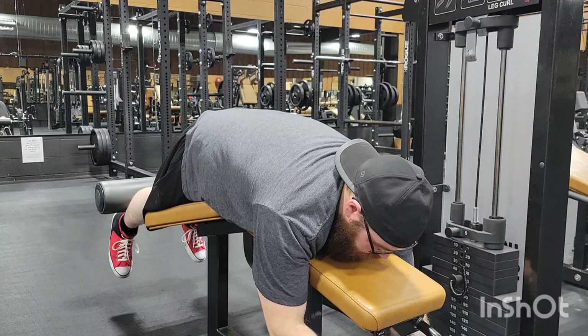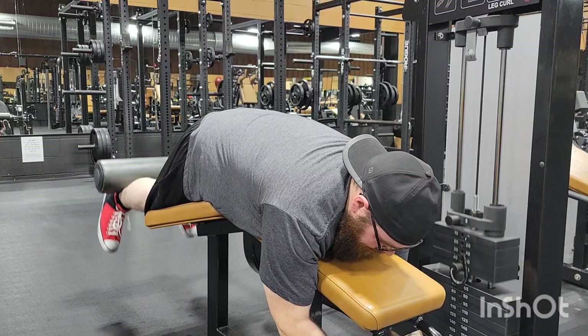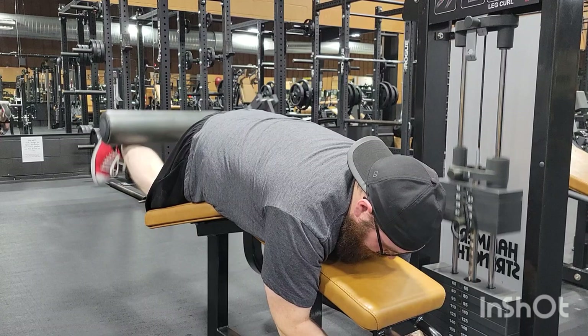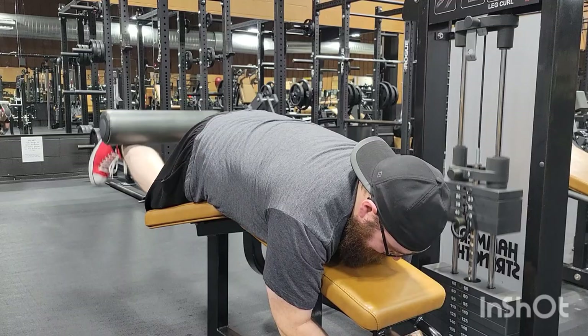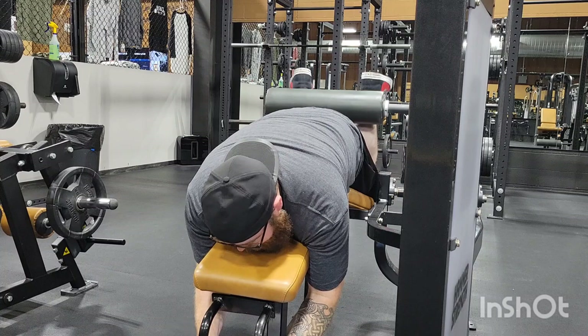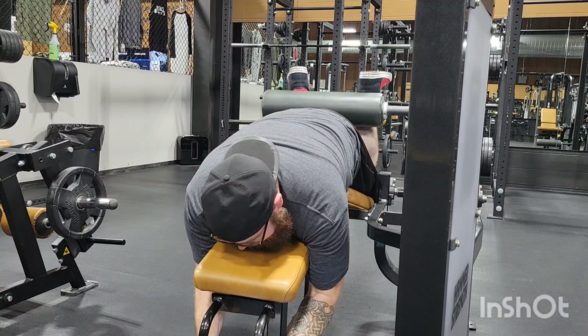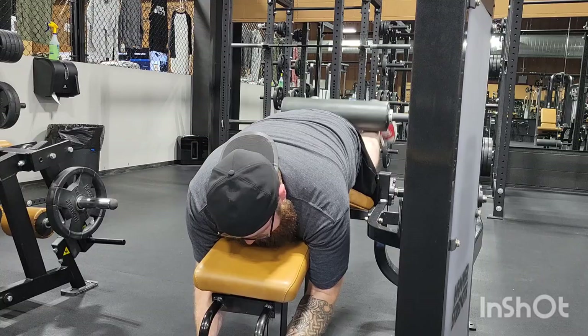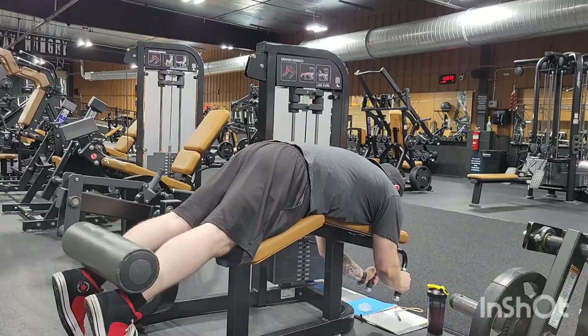I was starting off with leg curls. I like doing these first, getting my hamstrings all nice and warmed up. They got this machine around Christmas time last year. Otherwise it's like a standing leg curl. I don't like using the standing one because for some reason my legs cramp up when I use that. So yeah, just going for three sets of ten on this one.